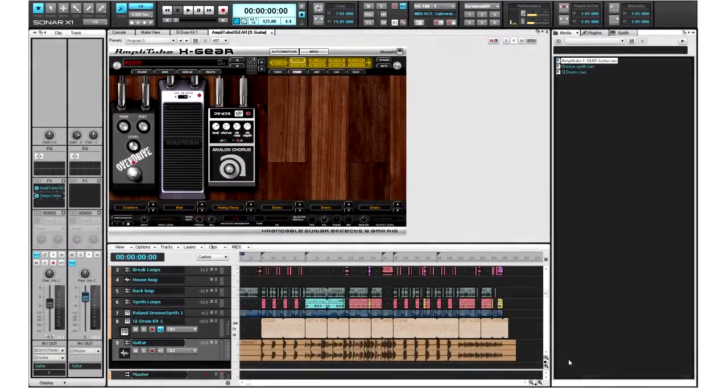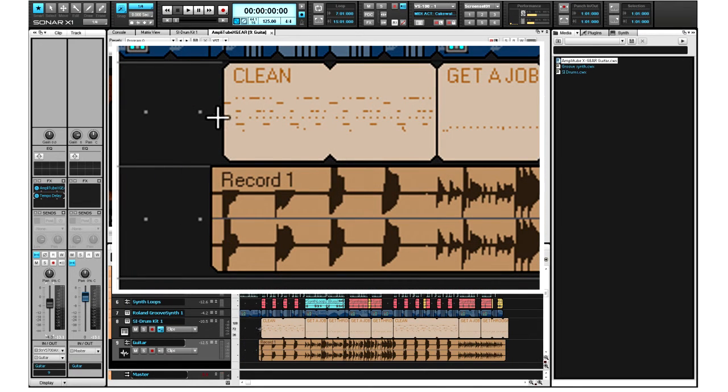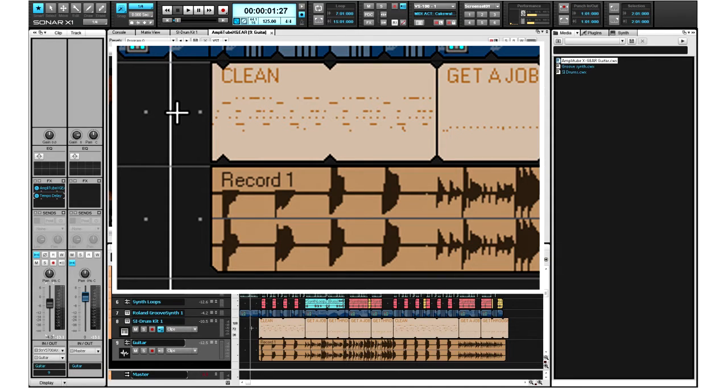I'd like to do a quick edit on my guitar track. Using the smart tool, I can trim the in and out of the clip by simply grabbing the edges and moving them in and out. I can use the same technique on a MIDI clip as well. Using the smart tool means I don't have to worry about changing tools and different editing modes.